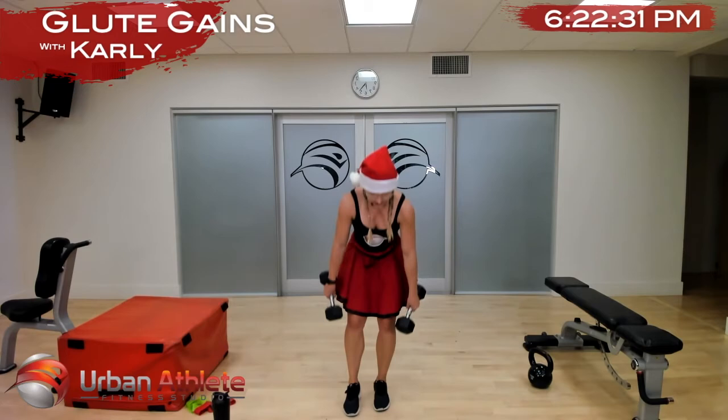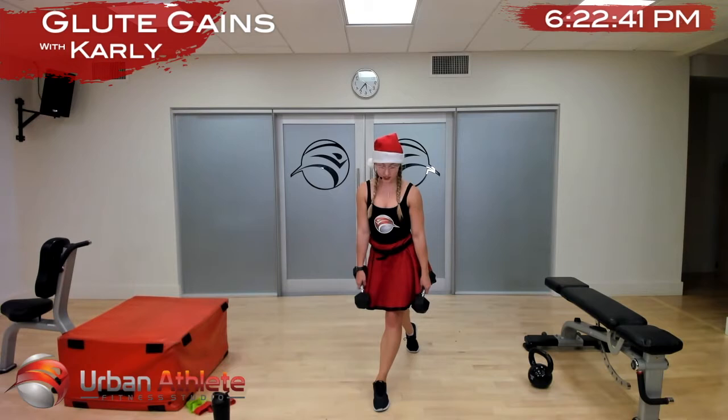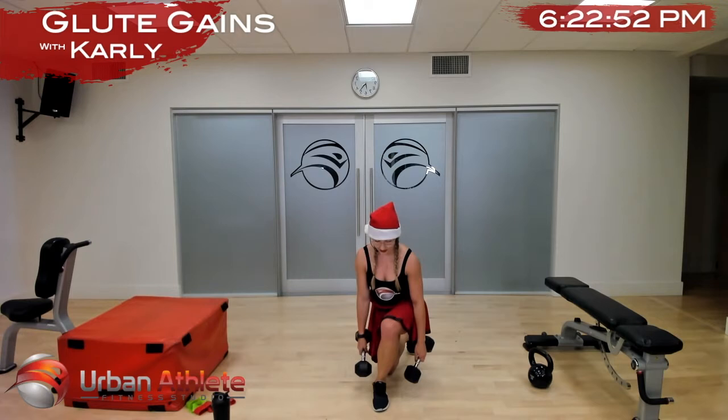Up and down on one leg — feel that glute stretch and then squeeze to stand up. This is actually the perfect exercise to do in a skirt. Curtsy — thanks for joining my class.